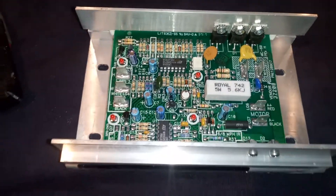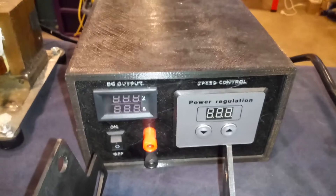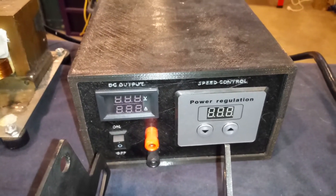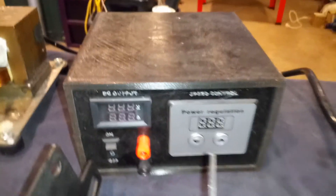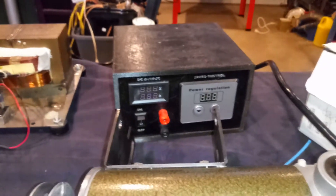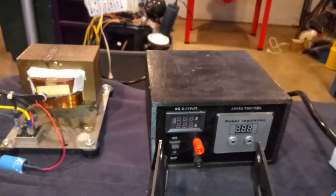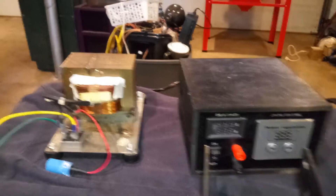Nothing else to fiddle with and you have yourself a nice circuit board. You could even, if you have a 3D printer, print yourself a nice case like I have here for one of the other regulators I built. I'll try to put that link in the description. This is the easiest and the safest method.